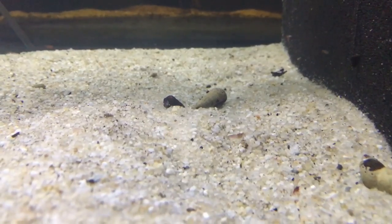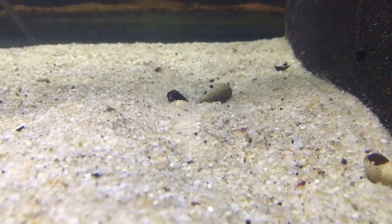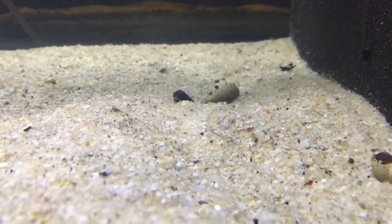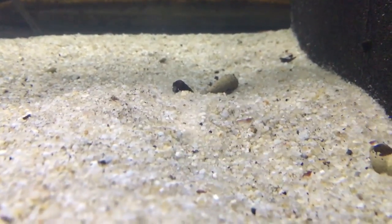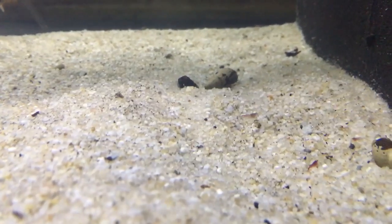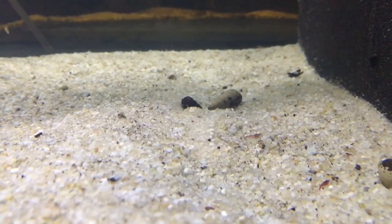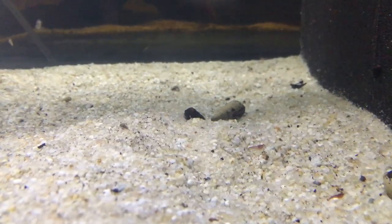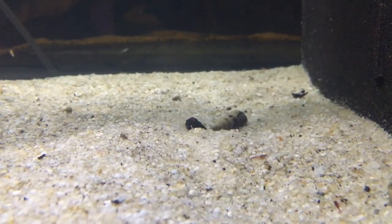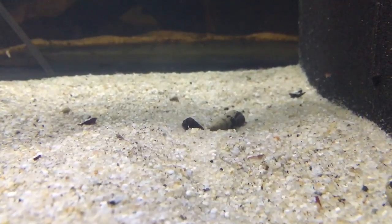The third and final reason: in a shrimp tank you can't easily get in there and siphon the gravel — you'll suck up babies. A lot of times we have dirt substrates like Fluval Shrimp Stratum, ADA Amazonia, or Brightwell, and if you stick a siphon in there you're going to break up that substrate. Siphoning a shrimp tank just isn't easy and most people don't do it. What ends up happening when you don't siphon is you get a gas buildup in the substrate.